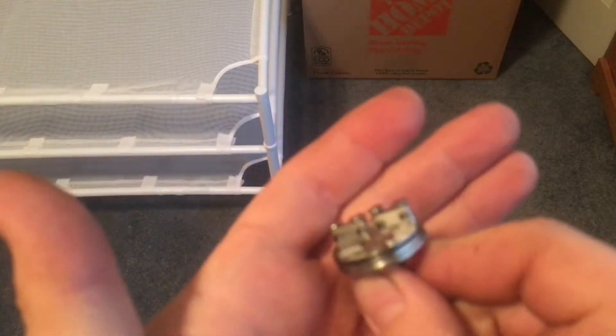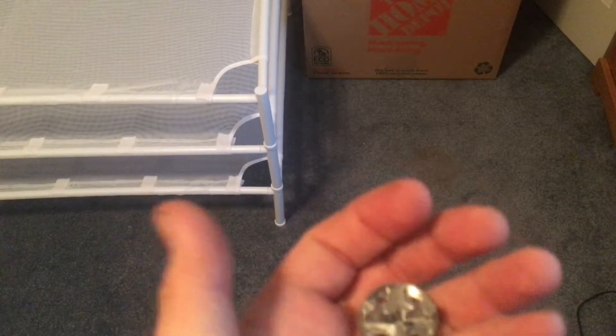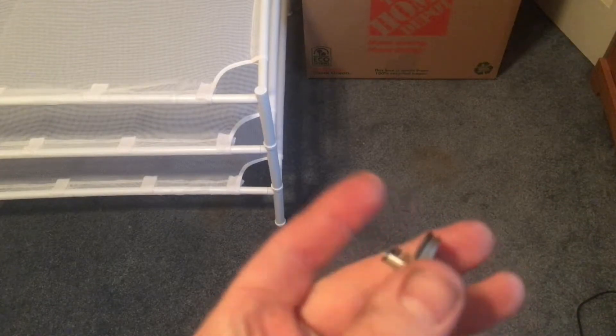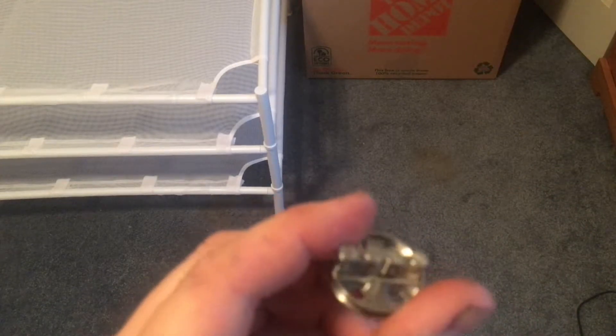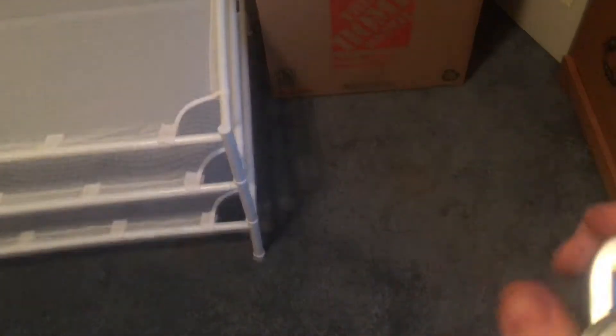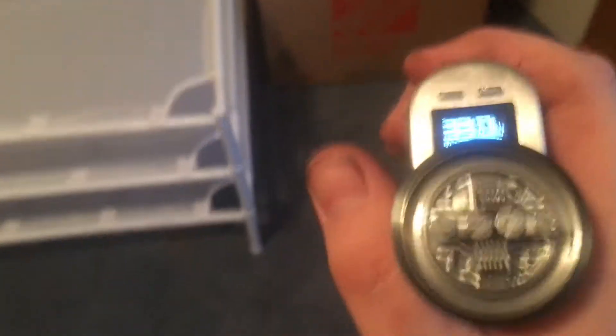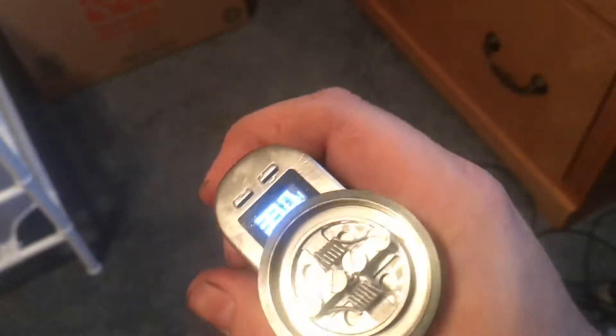I'm going to leave here, go clean this thing, and jump back. When you see me again, I will be putting coils on it. We are back. I've put a couple of fused Claptons in — 36 gauge wrapped around 26 gauge, all stainless steel, six wraps. Sorry, I can't talk today. I stretched those leads out, and we're going to get them nice and glowy on the inside.